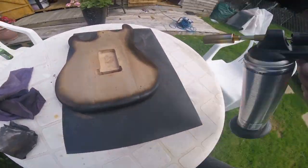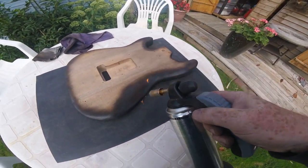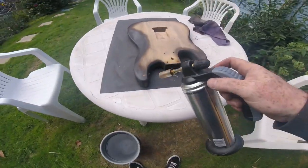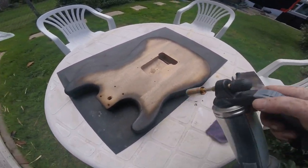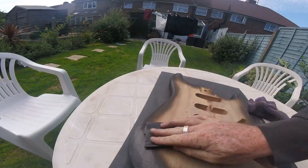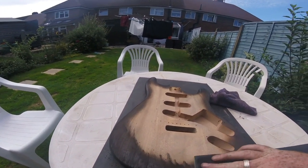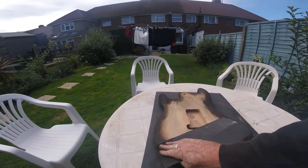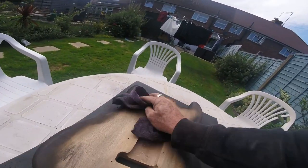I've got it on a rubber mat — actually a doormat turned upside down. It did get a little bit charred but it stops the table burning. It does get quite hot after a while. Then more sanding — back with 600 grit, just getting as smooth a finish as I can. Then once you've done that, just wipe it all off with a dry rag.